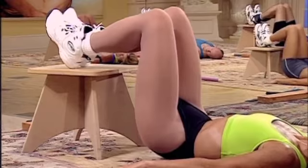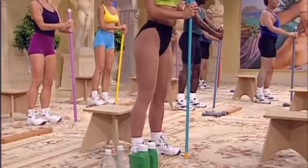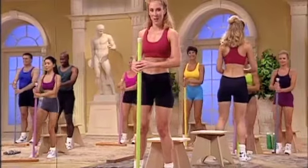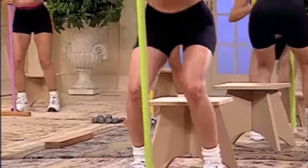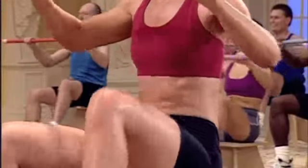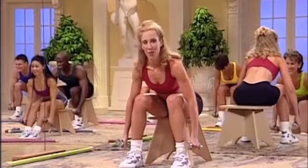Squeezing both bottoms. Engaging the thighs. Exhale as you lift. Sculpting the thighs. Last two. Alternate the abduction with the squat. Lift right. Squat center. Exhale as you push. Keep it going. Squeeze. Lower. Breathing out.